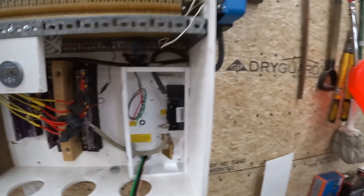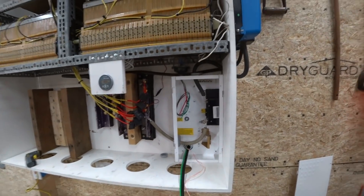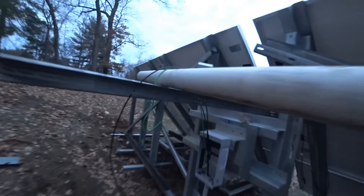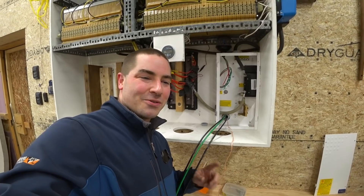It looks like there's plenty of wire on this side to get me up to the charge controller. I had measured it out at about 98 feet but bought 104 feet just to be absolutely sure — the worst thing would be to be six inches short. Looks like we have plenty of extra on this side too. Plenty of wire on both sides — we're ready to do the hookup.